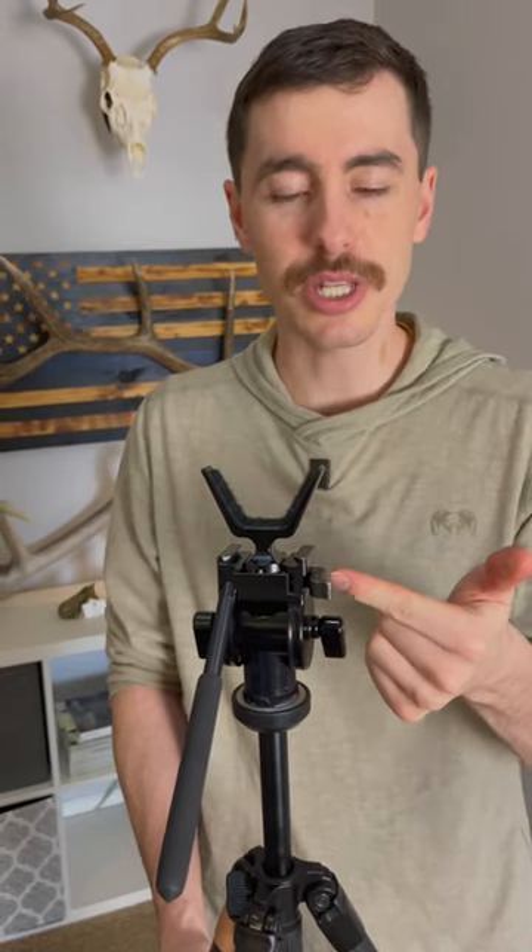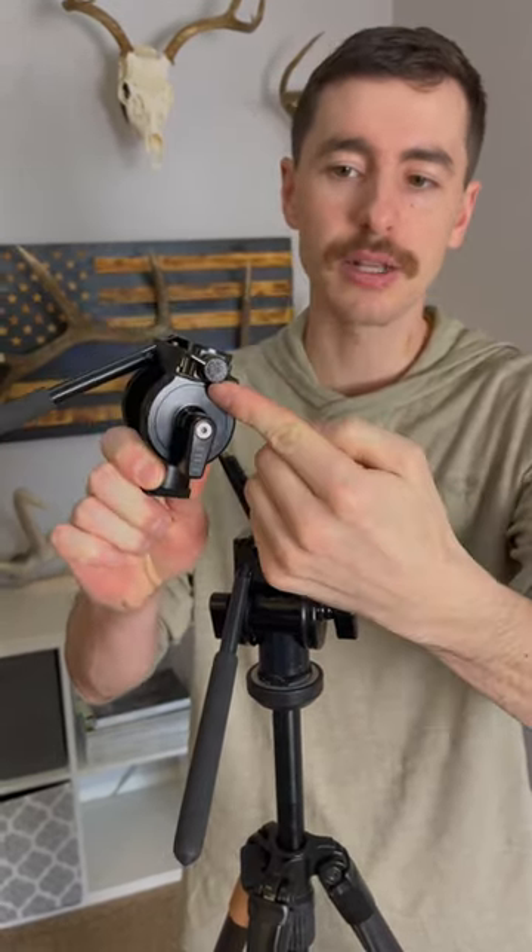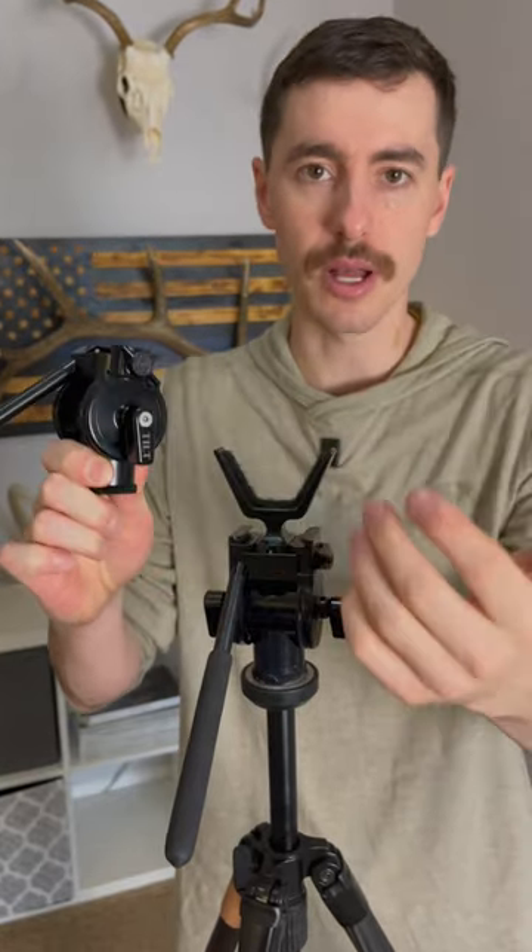The second big update on the Gen 2 panhead is this locking mechanism right here on the side. It's a two-stage locking mechanism which works with gloves, unlike the original which had a small plastic knob that was hard to use with gloves on.